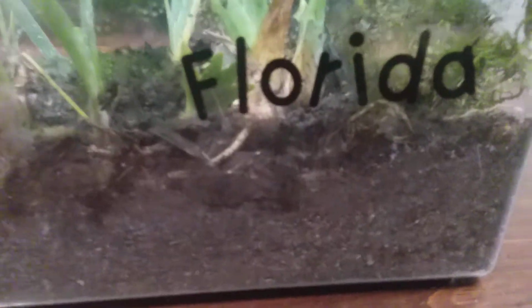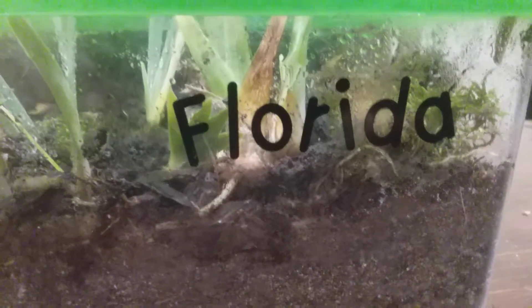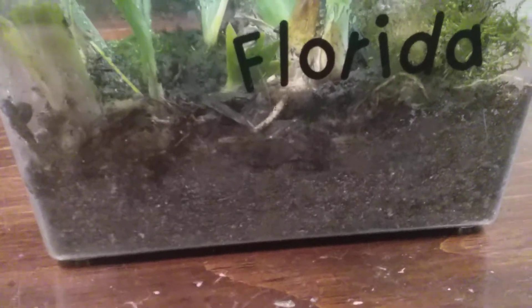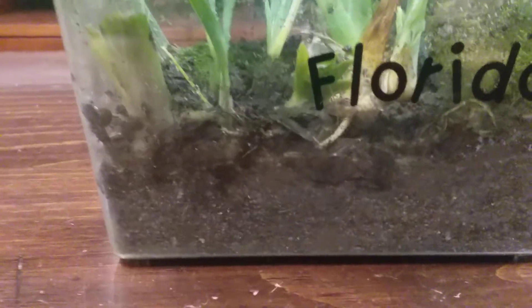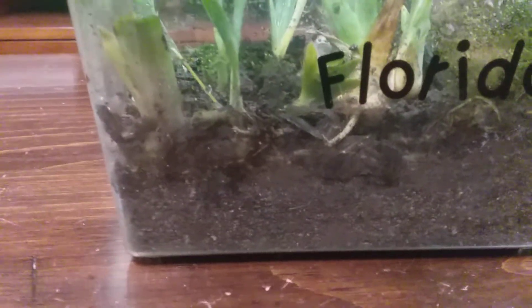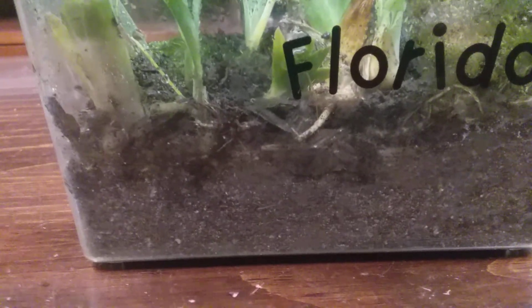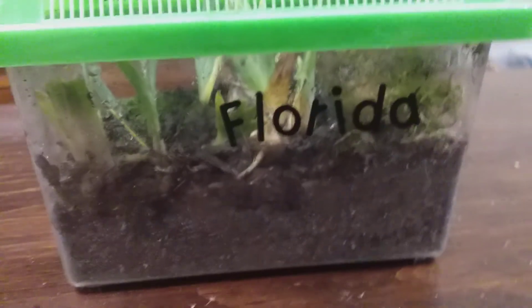Then mist it down. The creatures will eat the plants — in one week they're probably going to have completely destroyed it. I don't know if they'll reproduce, they might. This is how to make an isopod slug farm. If you want to see me introducing isopods to hermit crabs, click one of the videos above and subscribe. I'll be giving away a colony.